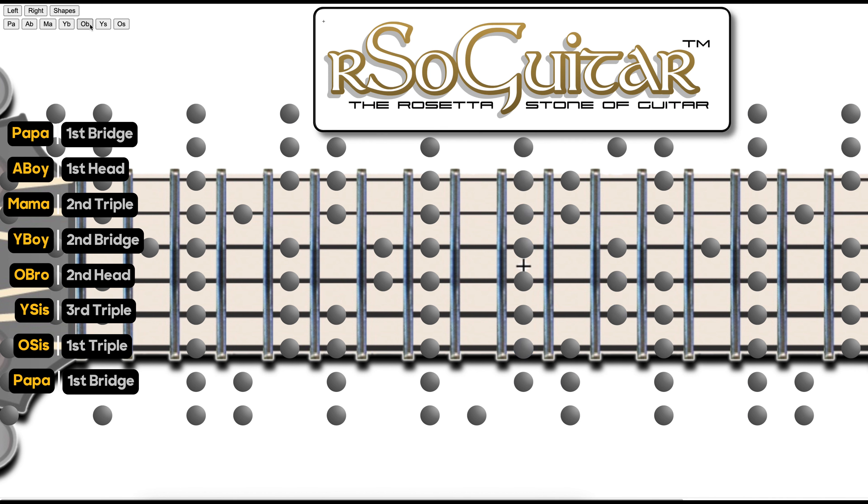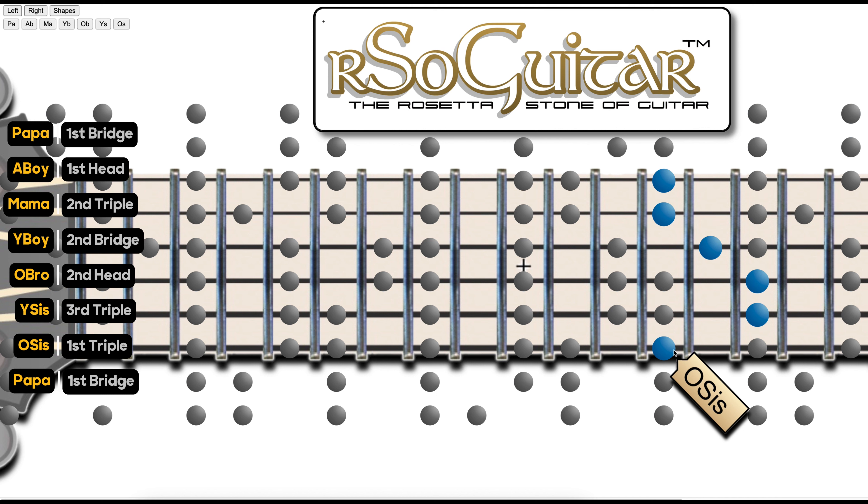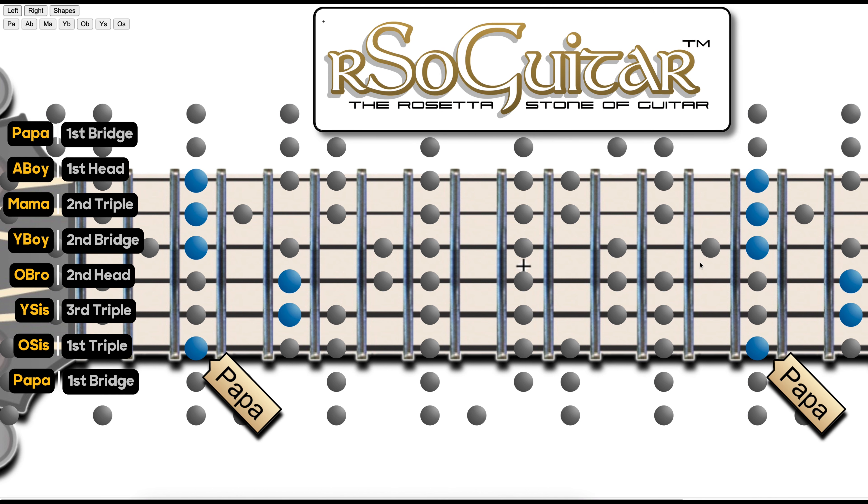And then we have younger sister. Notice younger sister is only one fret higher from older brother, and she starts the third row triple block right there — same shape as all the other females in the family. And then we have older sister, and she starts the first row triple block. You can see it right there — same shape as all the females. And then after that, we just get right back to Papa because we've basically reached the octave.